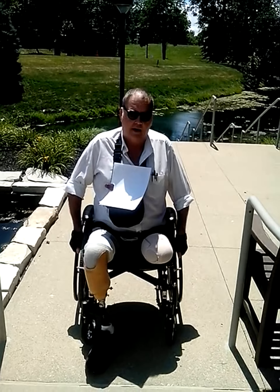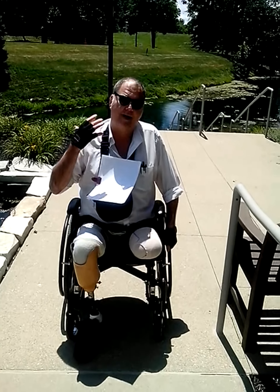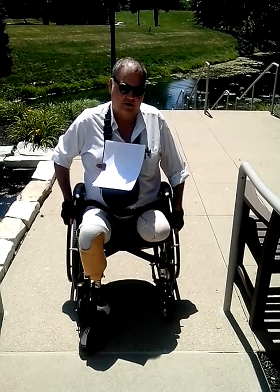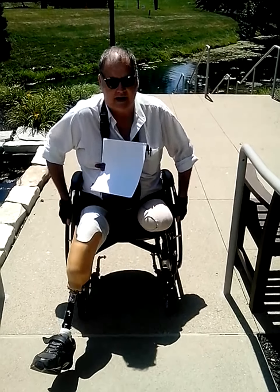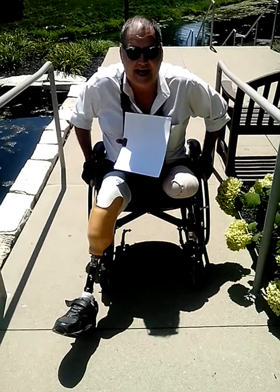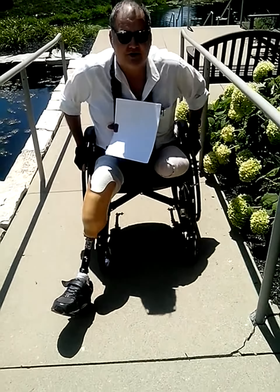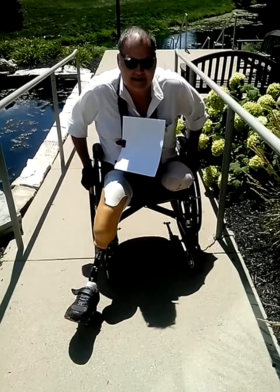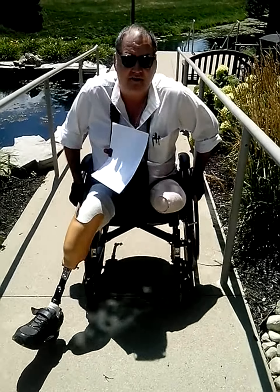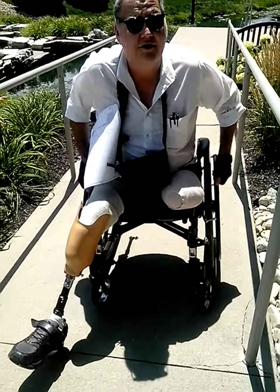I do not want to go up the ramp sitting straight up, because as I push, it's going to push my weight back and it'll have a tendency to cause me to want to tip over backwards. What I do is start low, bending over forward, and just push like this. It minimizes my chances of tipping over. This ramp is not particularly long — it's less than 20 feet — but it's enough to get some practice on. So this is what I do to get up a ramp.